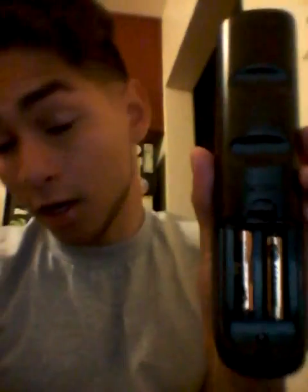First thing you want to do is have some batteries — preferably some fresh batteries — so your button clicking is on point. First step: point your remote at your DVD player.